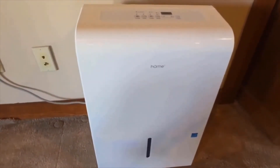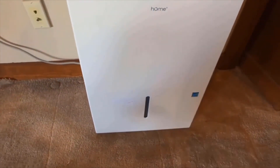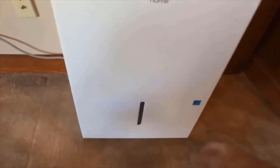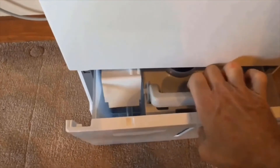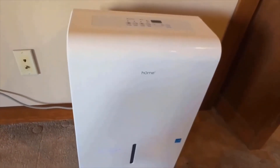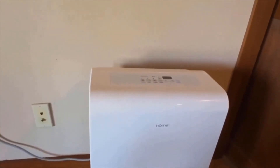Comparing this hOmeLabs unit to the other 50 pint models we tested, this is definitely one of the best. It provides a terrific moisture removal rate, does so quietly, and comes with that two and a half year warranty if you register your purchase. There are lots of good things here — but the big question is: is it the best? It is one of the best, but the answer is that it is not quite the best overall.